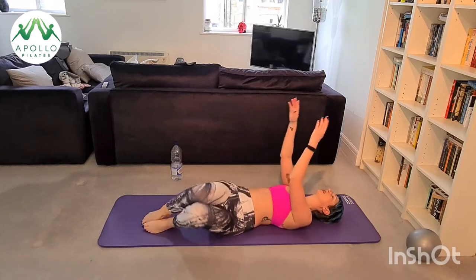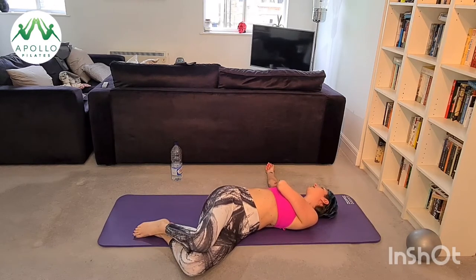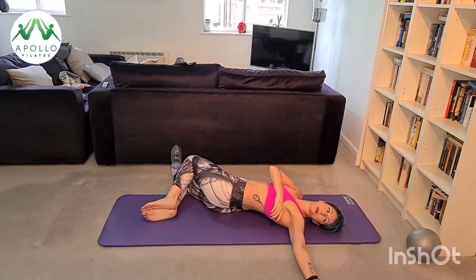Take a nice deep breath — arms go one way, legs go the other way. Take a breath, exhale breathe through the center. One more each side.